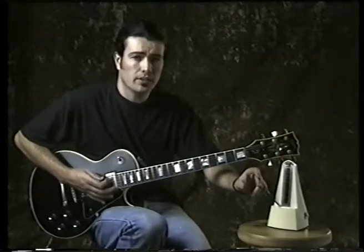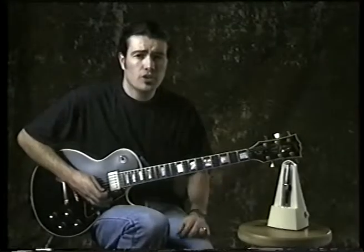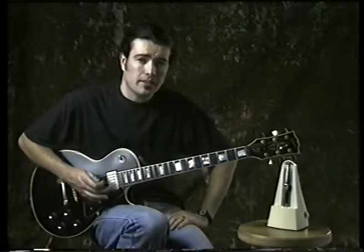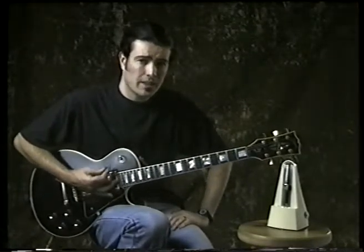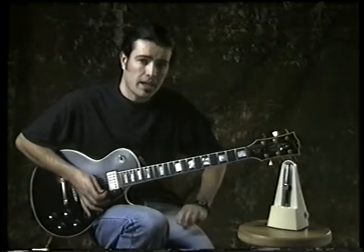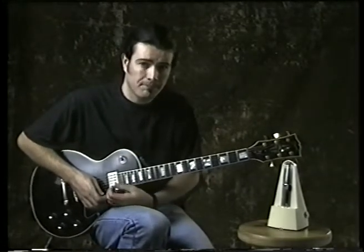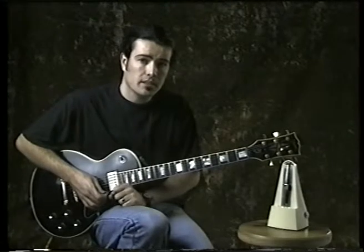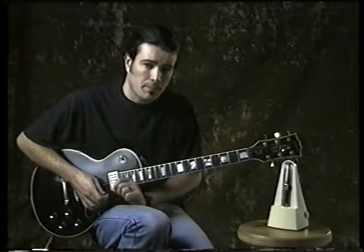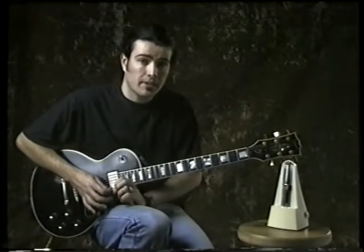Make sure you start slowly and then progress to a faster speed. What you should do is play whatever you are learning at full speed — in other words, as fast as you can with the metronome, but it must be perfect. See how fast that is. Say it happens to be 100 beats per minute, four notes per beat. Then what you do is practice with the metronome at 80% of that maximum speed.